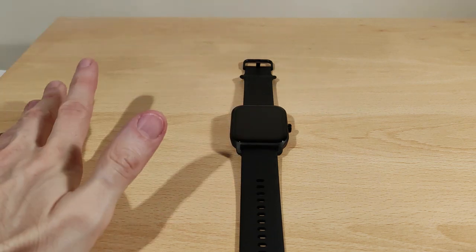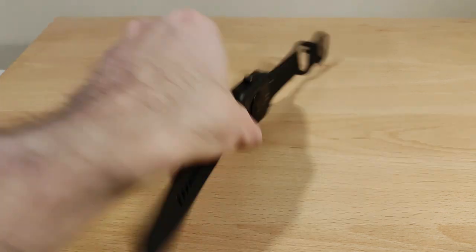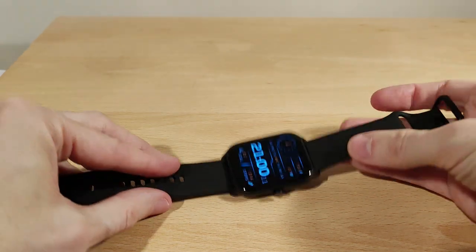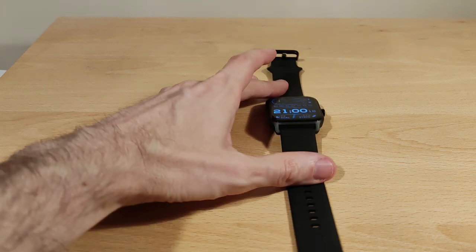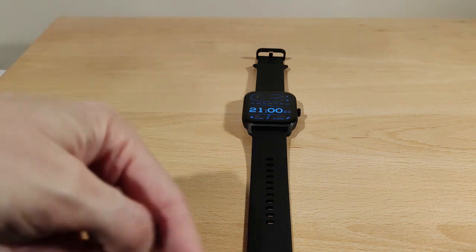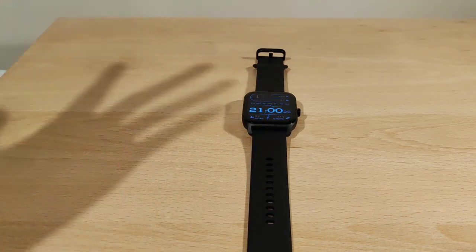Ten days or so of battery life is really good, and a quick charge takes a couple of hours. The straps are interchangeable. Not much more to say really — it works pretty well and does exactly what it's supposed to. If you want to know anything in particular, I'll add it in the comments. Thanks for watching and take care.